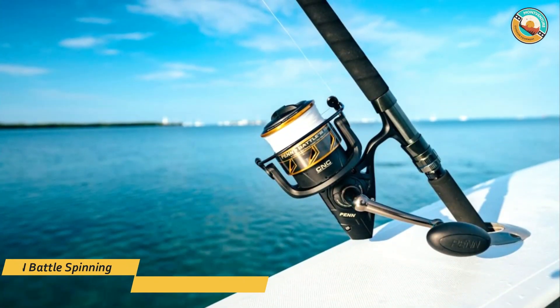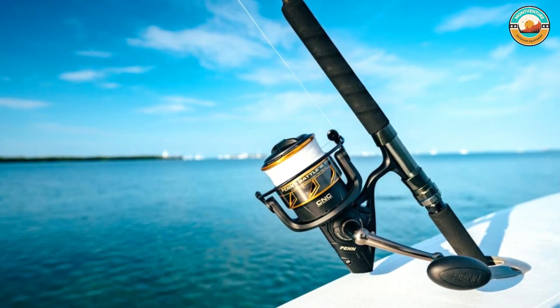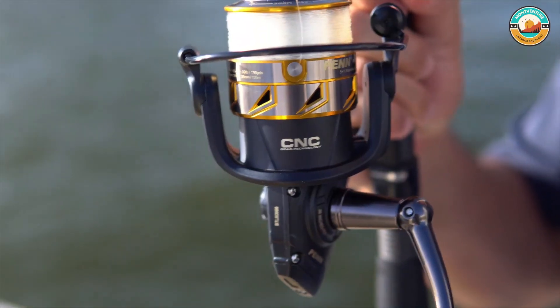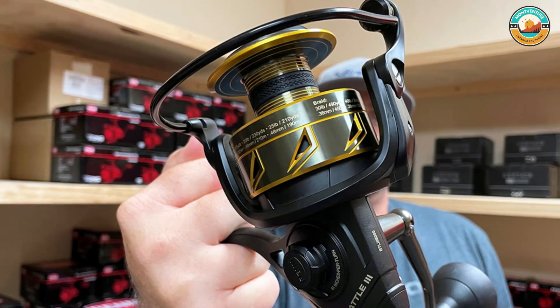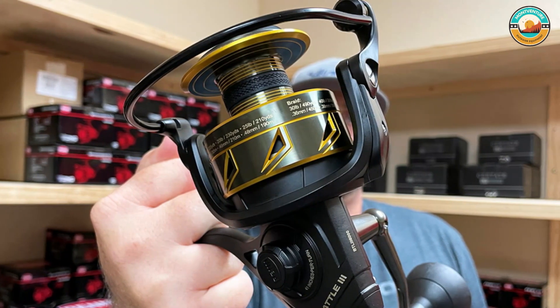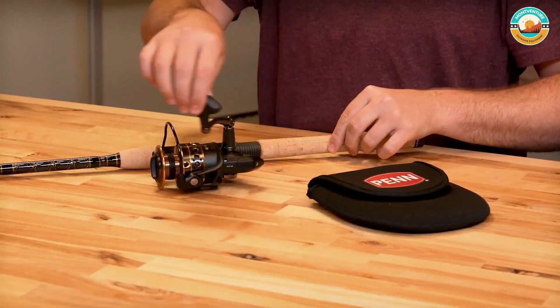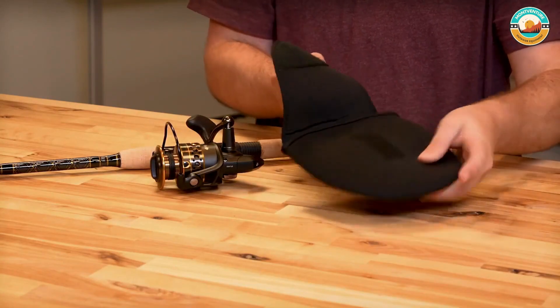Number 5: Penn Battle Spinning Reel Kit. The Penn Battle Spinning Reel Kit is primarily used for big saltwater game fishing because it has a wide range that can cover wider areas and is durable enough to withstand large catches. It is also a great choice for freshwater fishing. It has a full metal body and is very easy to maintain. It is equipped with an HT100 Carbon Fiber Drag System that allows you to experience powerful drag smoothly.